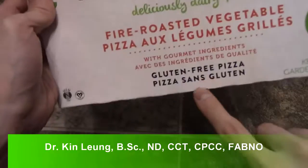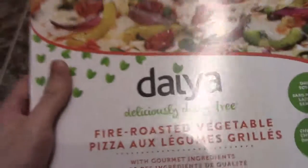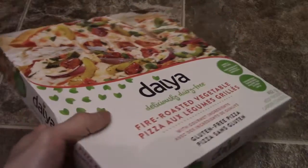As you can see, gluten free, dairy and soy free as well. People always wonder what they actually use to make it — they use tapioca to make the cheese.